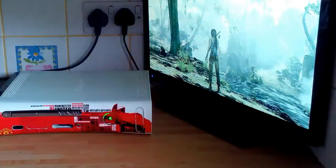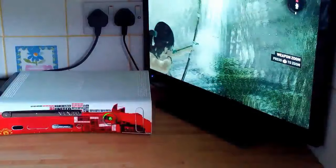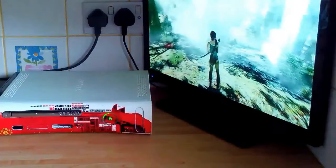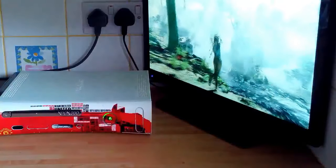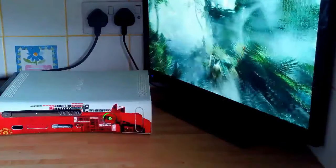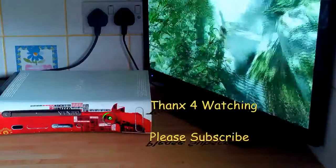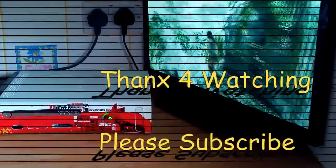Once again it's loaded Tomb Raider. That pretty much concludes it — thanks for watching once again, and please subscribe on our small group platform and socials.